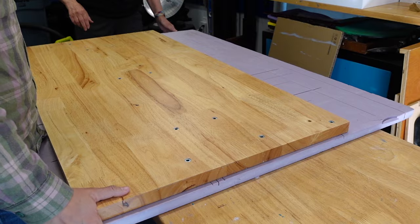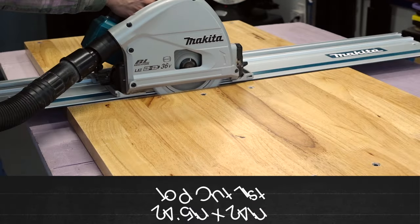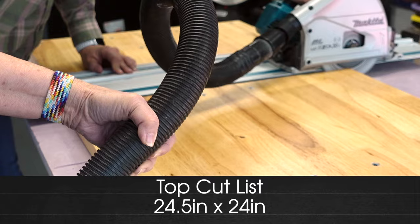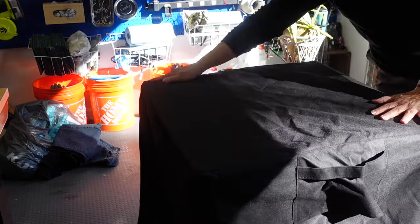To make the top we're going to use a butcher block style countertop that we had left over from a Husky adjustable work table that we only needed the legs from. So here we are measuring and cutting with our track saw. We placed the cover over the top to make sure it was a good fit.